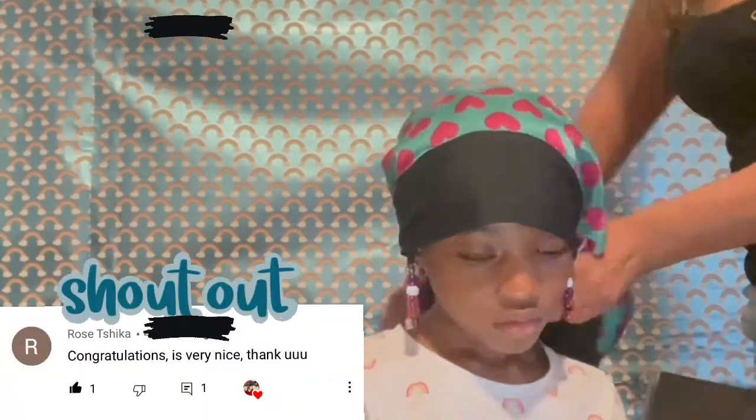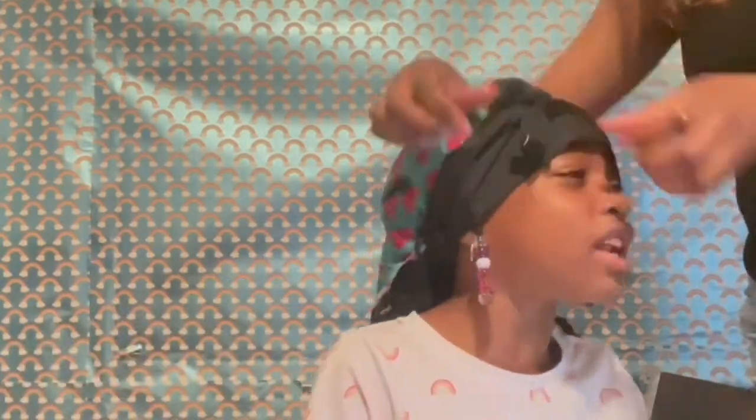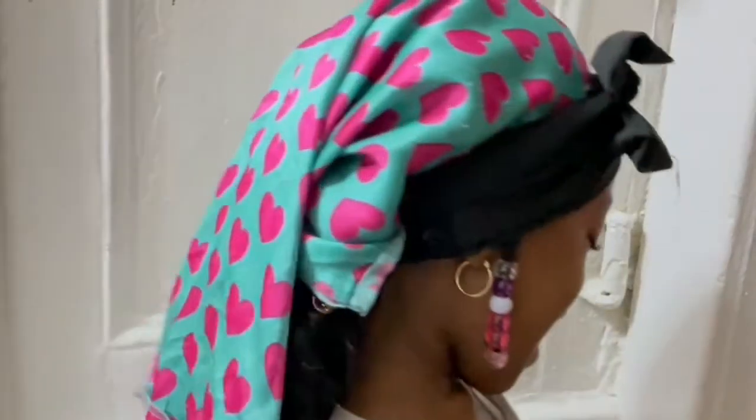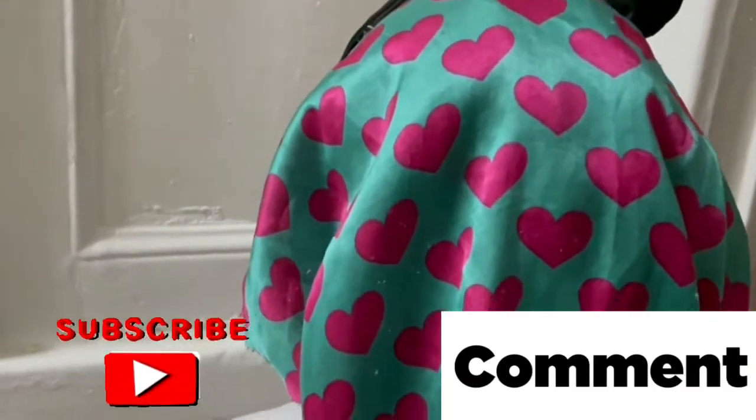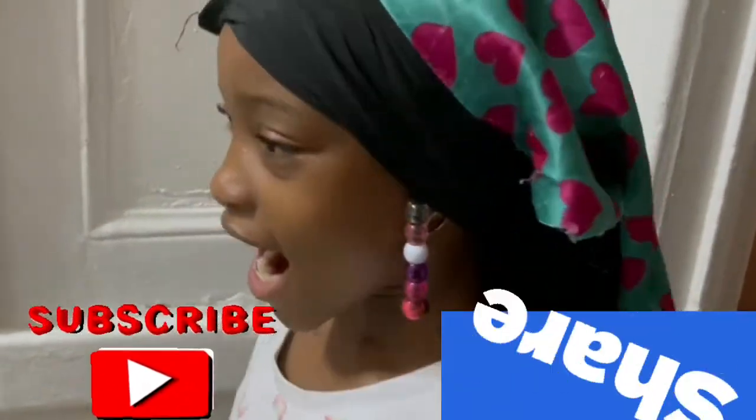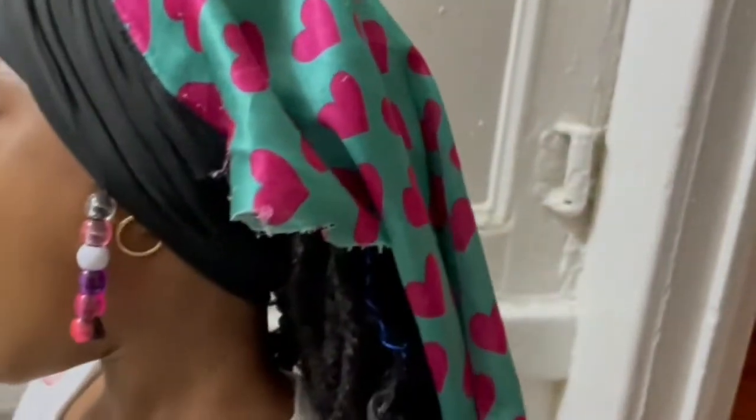To help her hair stay moisturized, I'm going to put a satin hair scarf over her hair and she's ready for bed. Don't forget to like, comment, subscribe, and share this with a friend. Thank you for watching and we'll see you in our next video — bye!